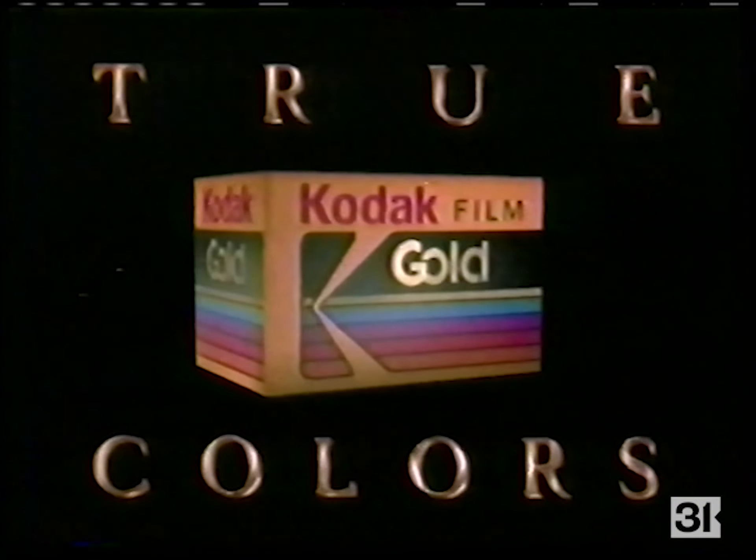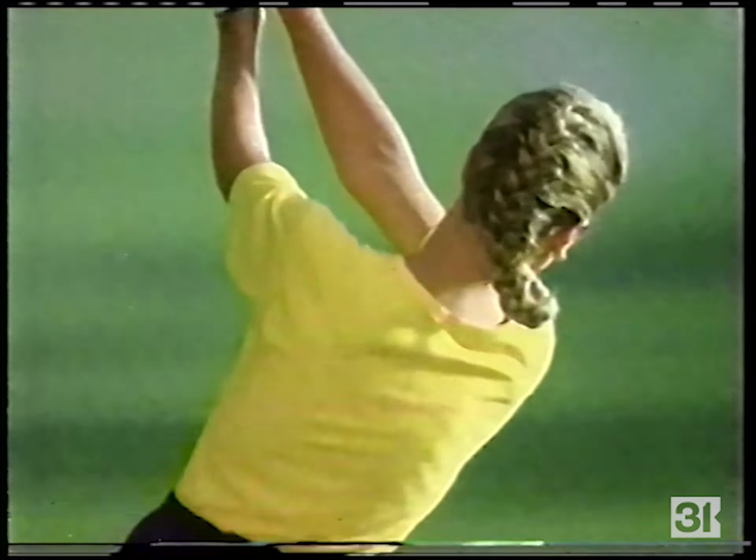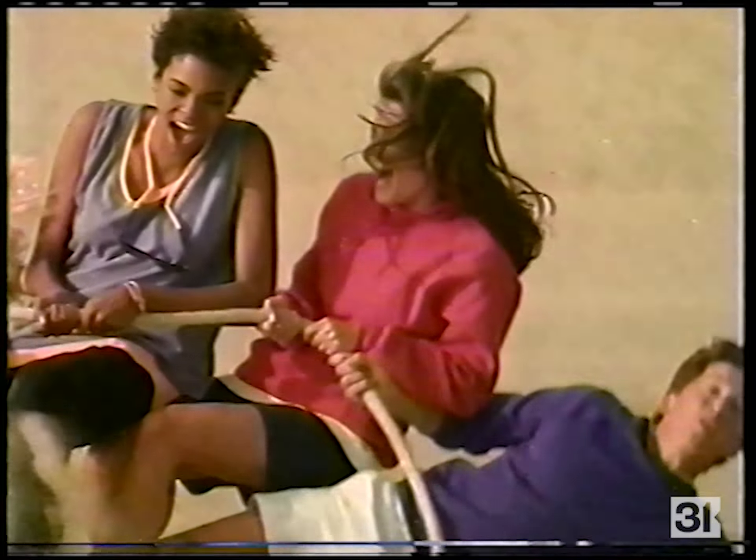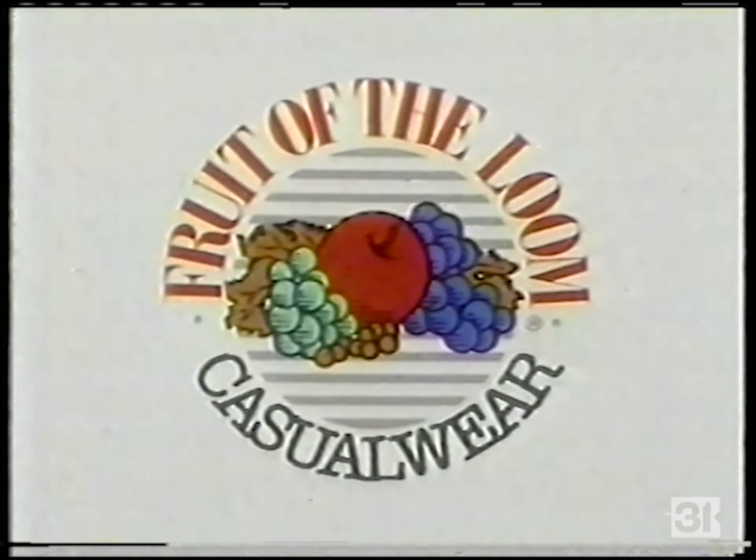Catch the true colors of the season on Kodak Gold film — catch the true colors. It's your time. It's your time. It's your time — Fruit of the Loom. Catch the wind. It's your time — spend it in new Fruit of the Loom casual wear.